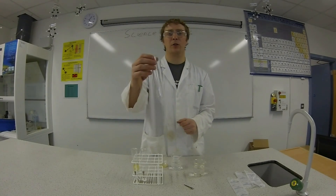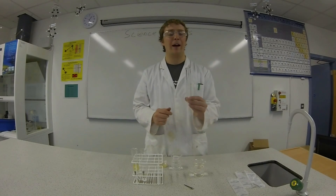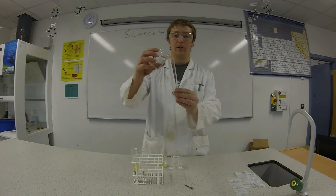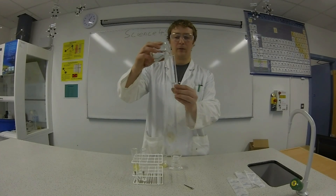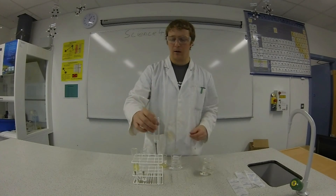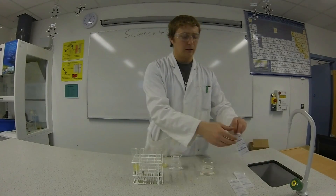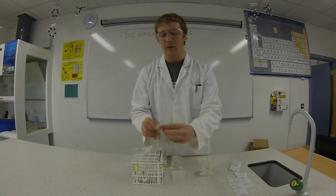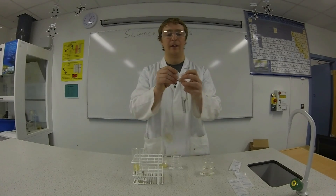And in the last test tube, we're going to have water and oxygen. So I'm going to use this regular tap water, which has oxygen in it, and pop in the nail. And then just to finish off, I'm going to seal each test tube so nothing else can get in.